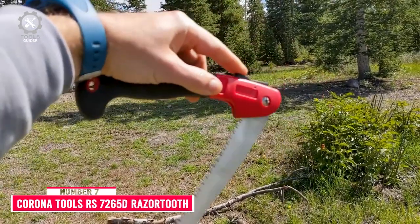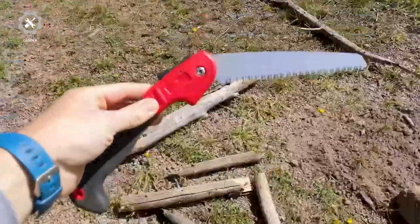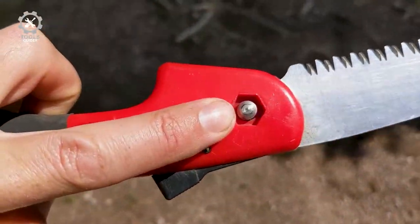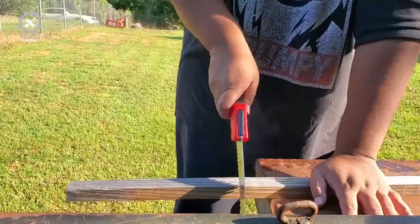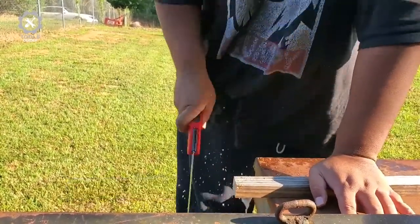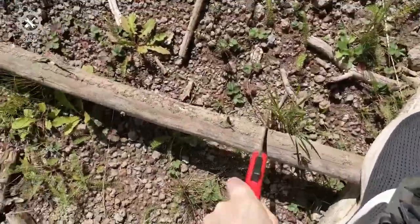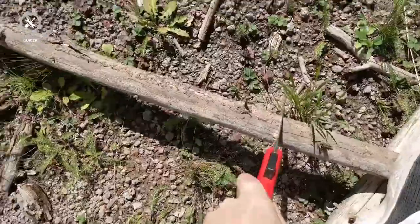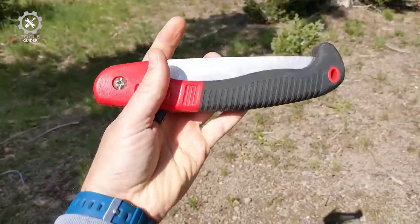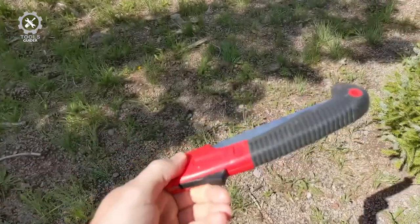Number 7: Corona Tools RS-7265D Razor Tooth Folding Saw. The Corona Tools RS-7265D Razor Tooth Folding Saw features a 10-inch blade that can handle small branches and medium-sized limbs. The three-sided teeth help make cutting much easier. It has only 6 TPI and a somewhat flimsier blade that's easier to bend, but its high-carbon steel blade means the teeth will stay sharp, and it's been coated with chrome to prevent rust formation.